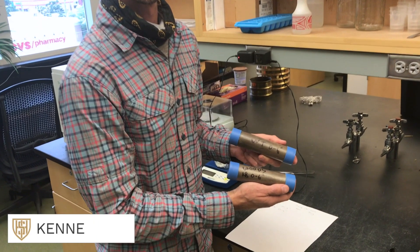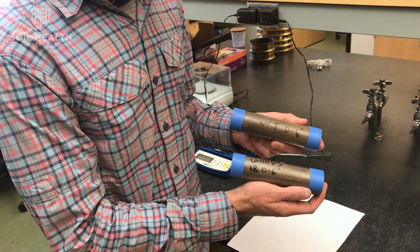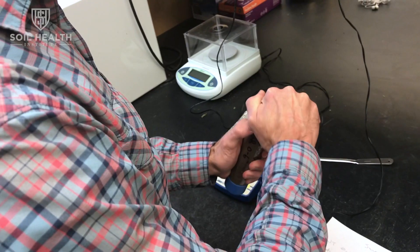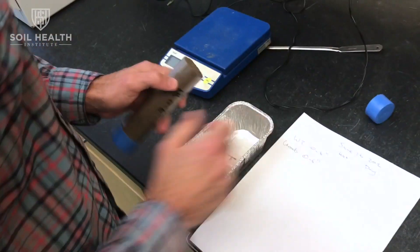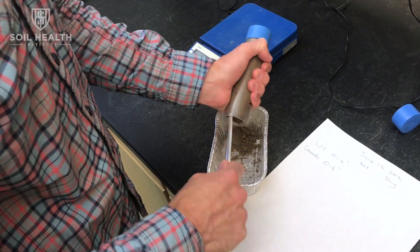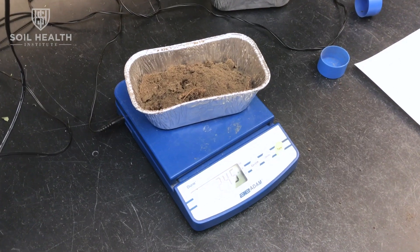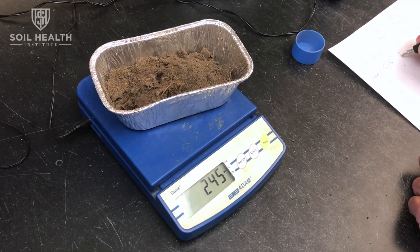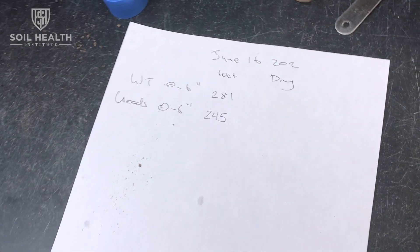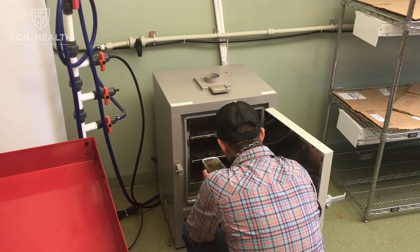This is my postdoc Gabe, and these are the wheel track and wood samples that Gabe is going to weigh and then put in the oven. We decided to only use the zero-to-six inch samples because the six-to-twelve inch samples weren't taken properly. He's going to put these in the drying oven and dry them for 24 hours at about 220 degrees.